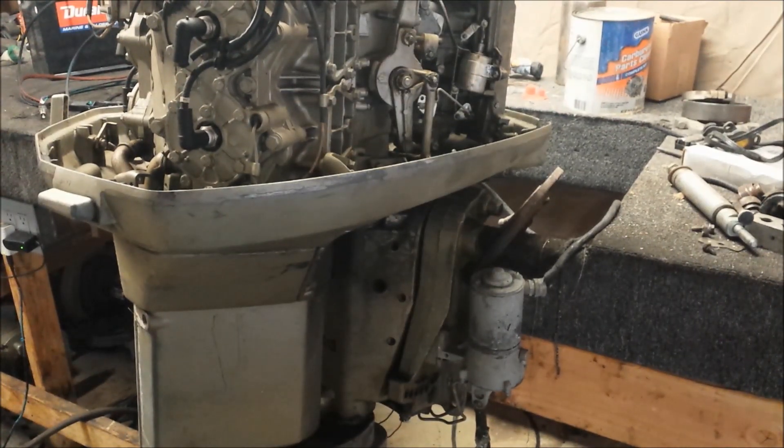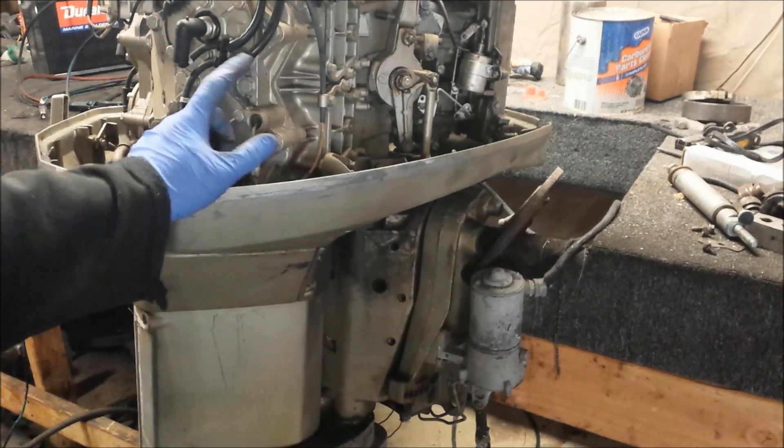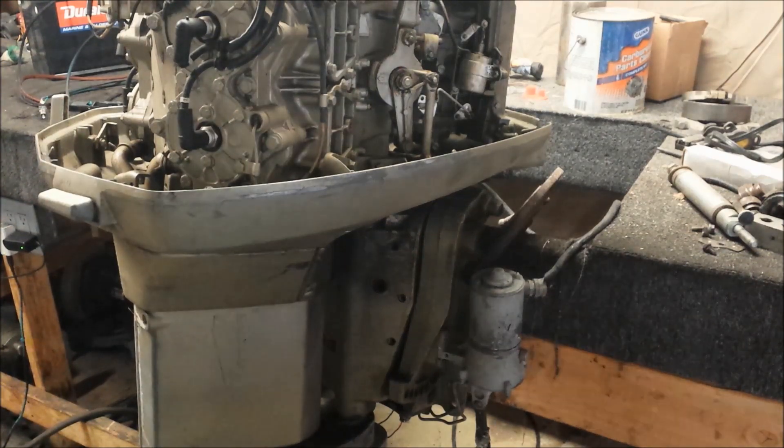So I came across this engine and I thought it was kind of interesting. It looks like it has very, very little hours on it. Now granted the body was sitting out in the sun for, I don't know, forever. But the power itself and all the internal parts — coils, wiring, everything — it's in pretty immaculate condition.